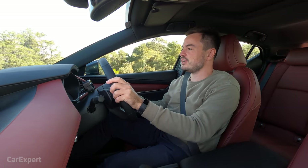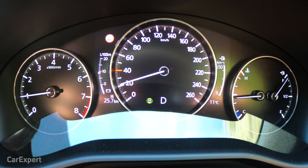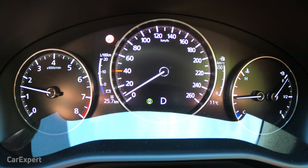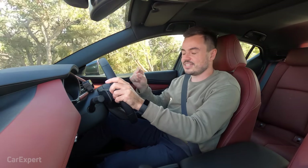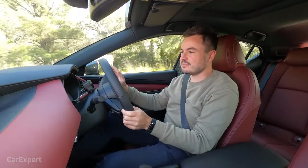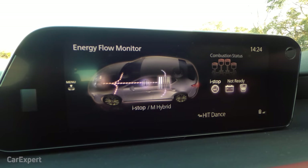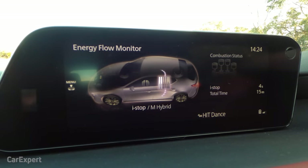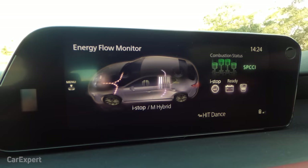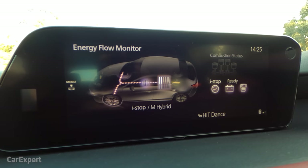The transmission works really well with the stop-start system. You roll to a stop, at around 22 km/h the engine kicks off, and as you release the brake it starts again — entirely seamless, you can barely feel it working. That's what I love about these mild hybrid systems: they've taken the shunt out of regular stop-start that everyone used to switch off. The display shows when the compression ignition system is running, the charge level of the onboard battery, when iStop is ready, and which factors — such as air conditioning or battery state — are preventing iStop from activating.